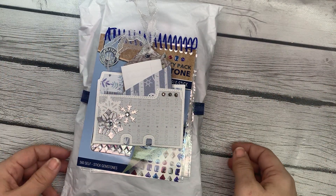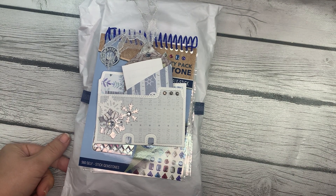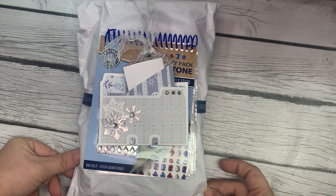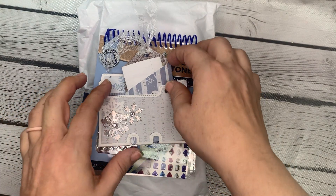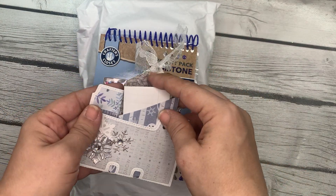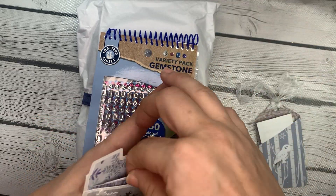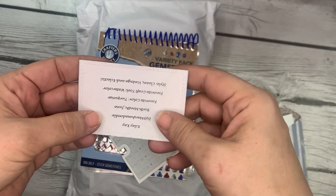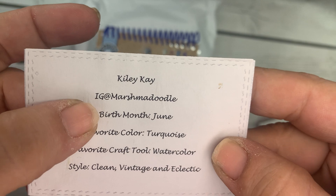Hey guys, it's Bethany, your Crafty BFF, and I am on again today because I have another entry into the Winter Loaded Bag Swap. This is entry number 24, and it comes from Miss Kylie, who is Marsh Madoodle on Instagram.